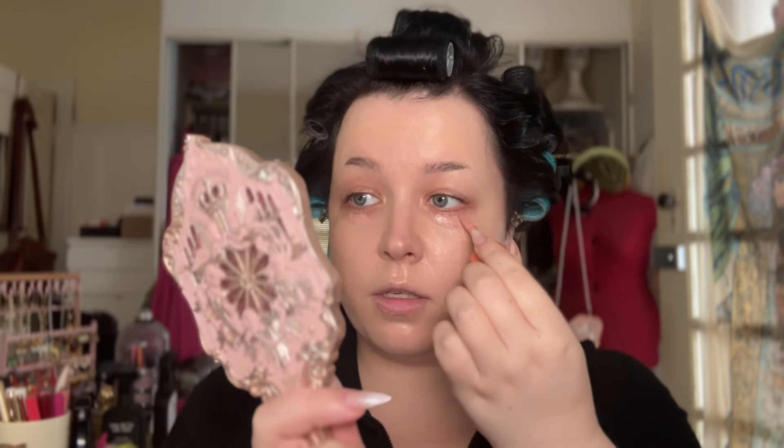Correcting the discoloration under the eyes. This Huda Beauty Corrector actually isn't the perfect tone for me — I think it's a little bit too pigmented. Once it's blended out you can kind of see the pinky peachy haze, which usually means it's a little bit too much for my complexion. However, I feel like if you can find the right tone for you, this is such a beautiful formula.